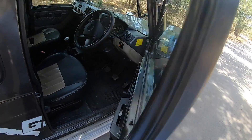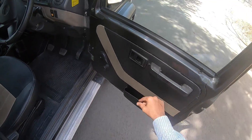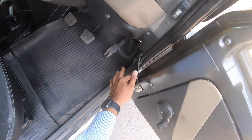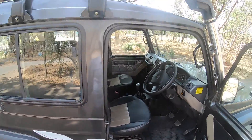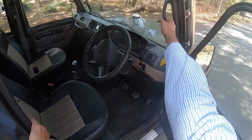Opening the door — no keyless entry, no pushbutton start, none of that here. The door pockets are very small; you can just keep a piece of paper, not a bottle. The doors are held with a strap, which again will remind you of the G-Wagon. It has hinges, by the way — the G-Wagon. To get inside, there is a side footstep and you can just get in.